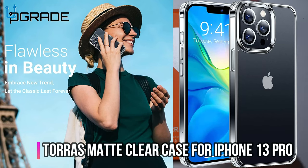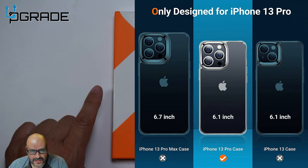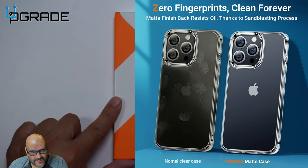Today we're going to look at something simple — an actual iPhone 13 case. Just to let you guys know, the vendor was kind enough to send this out for us to review. Let's go ahead and open it up and see what you get.